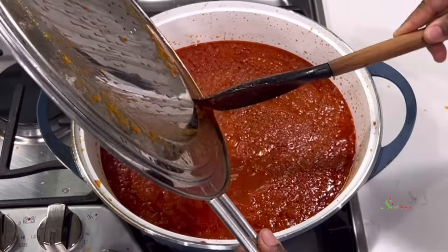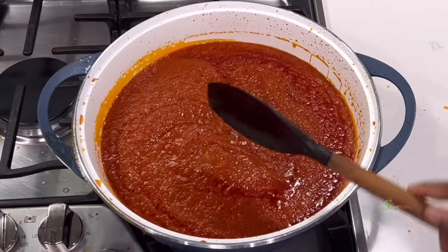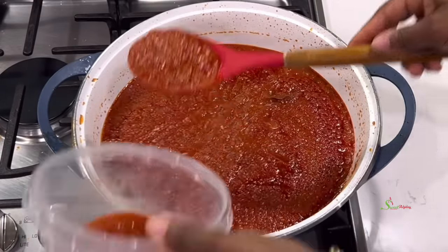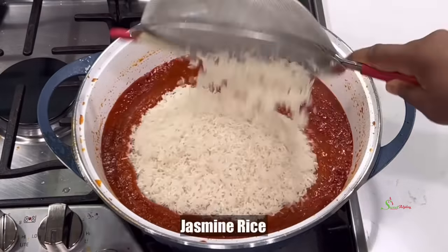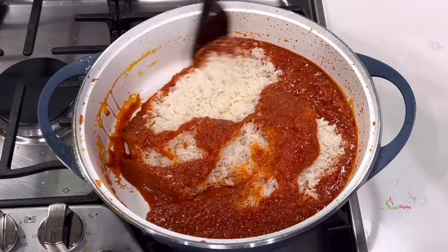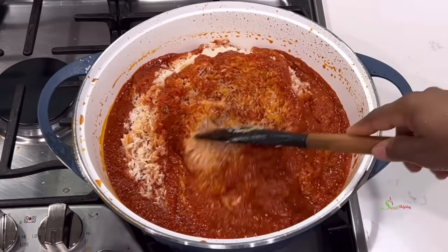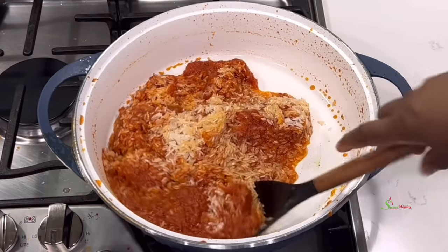At this point, set part of the stew aside before adding in our rice. This is very important — if the stew is too much, your rice will end up being mushy and you're not really going to enjoy it. Then add in our washed jasmine rice and stir everything together until each grain is well coated with some of our stew.